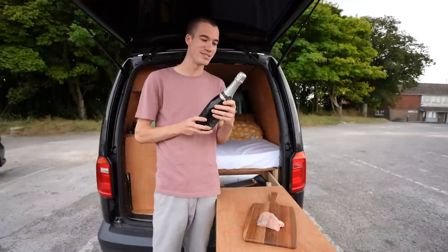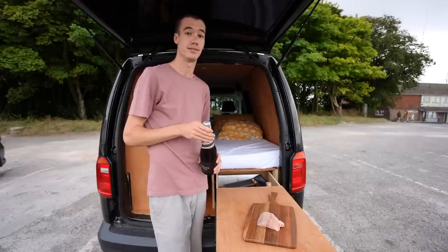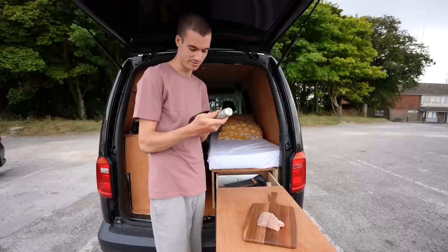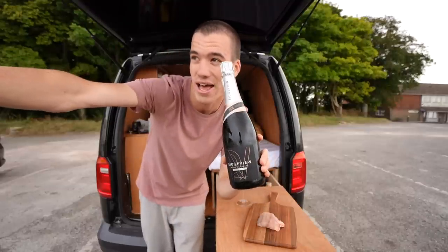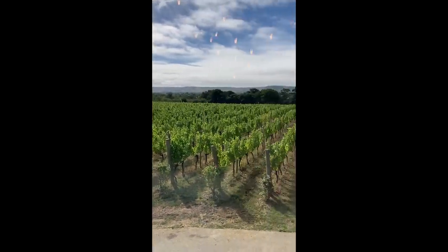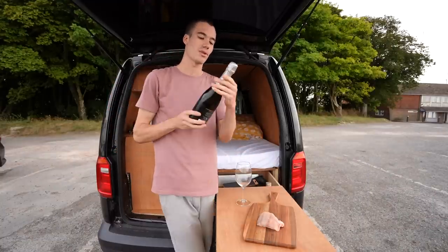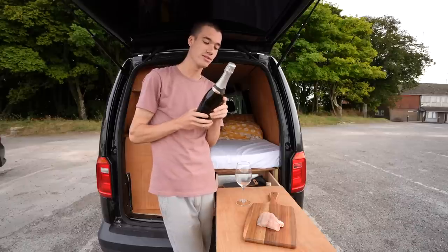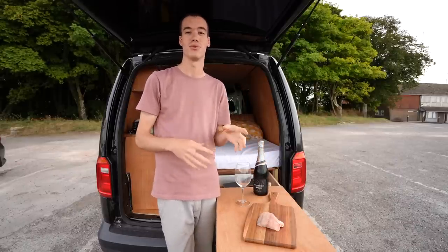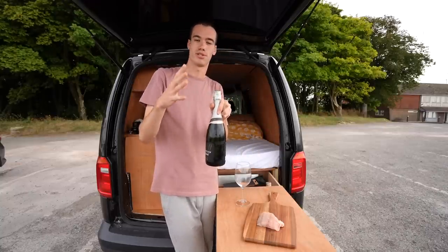We're going to crack this open and have a little taste. By the way, I am not driving home tonight — I am sleeping here, camping in my van, so I can indulge in this beautiful bottle of wine. This is from Ridgeview which is just over there — this bottle was made just in the distance. It's Blanc de Blanc which means it is made from 100% white grapes. It was made in 2016 using the traditional method, where you do two fermentations — the first to turn it into a still wine, and then a second one inside the bottle which creates the bubbles and makes it sparkling.